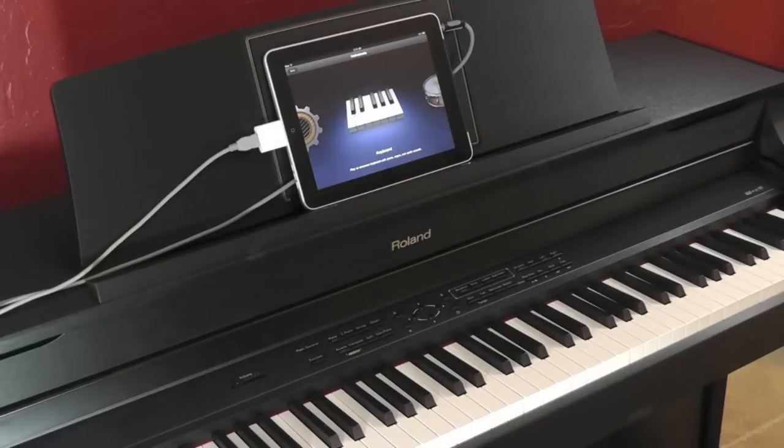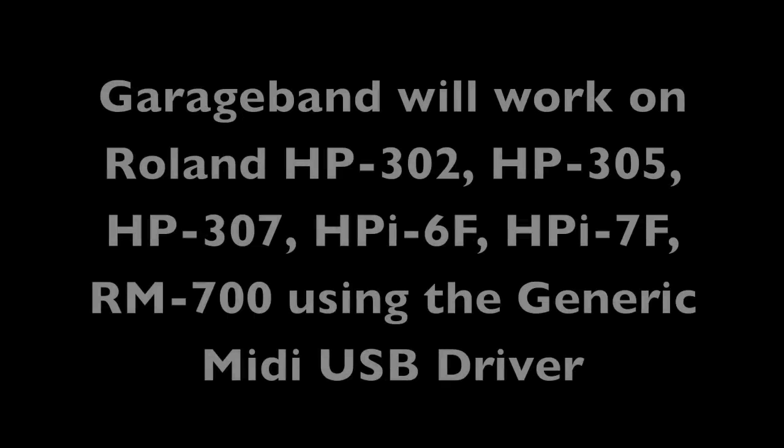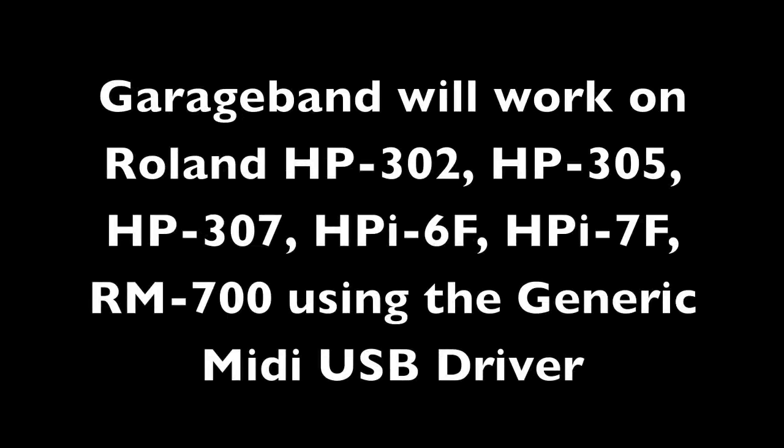So that's it. You are all set. Using GarageBand on your iPad with the Roland Digital Piano is real easy.